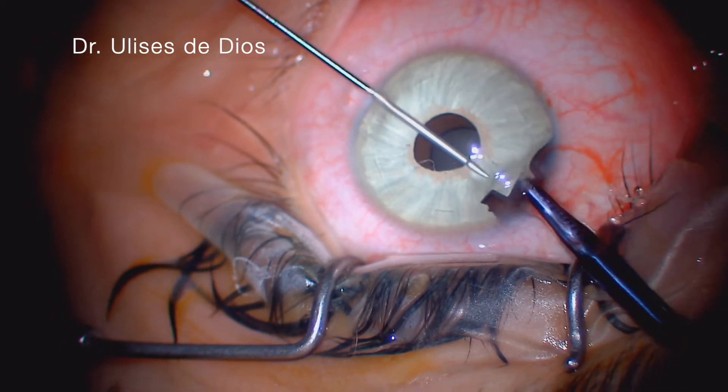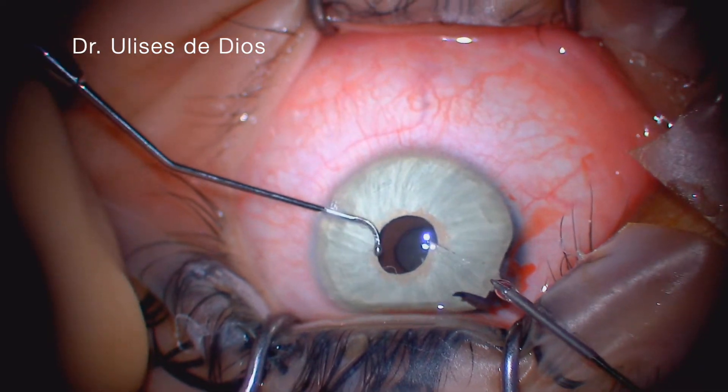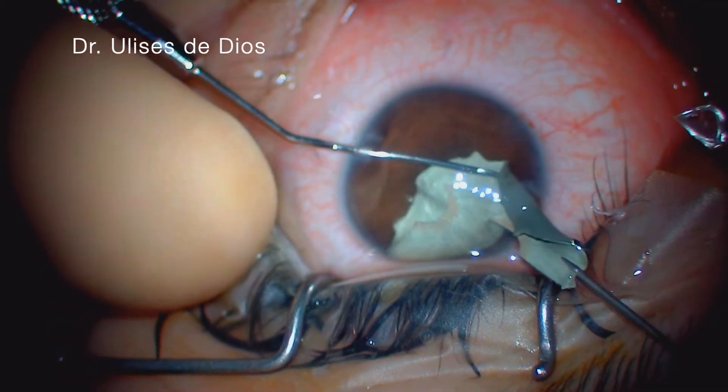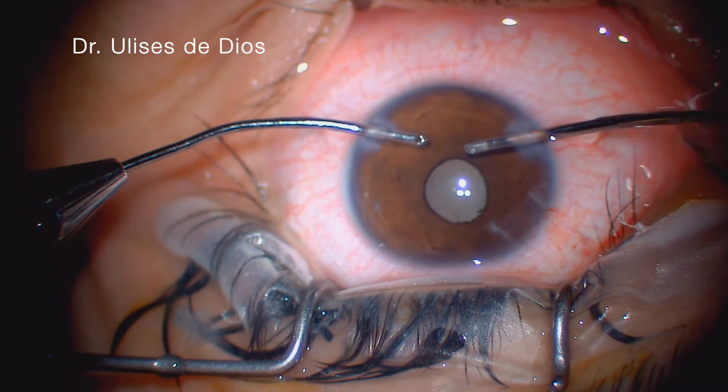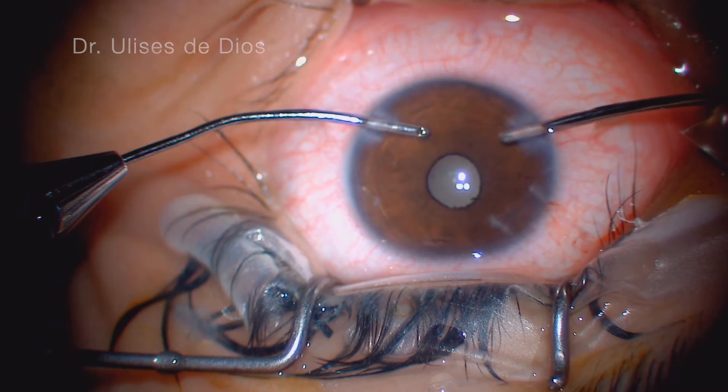Using a second instrument, we protect the cornea the whole time and we grab and remove the implant, revealing the real iris and the original color of the eye. Our advice is against having cosmetic iris implant surgery.